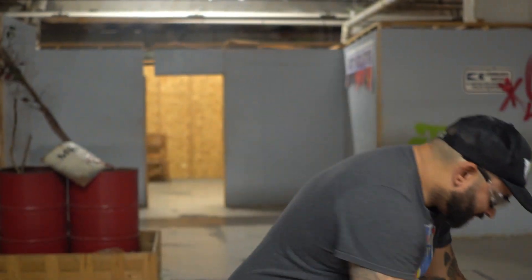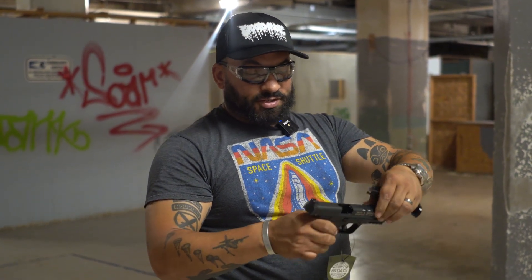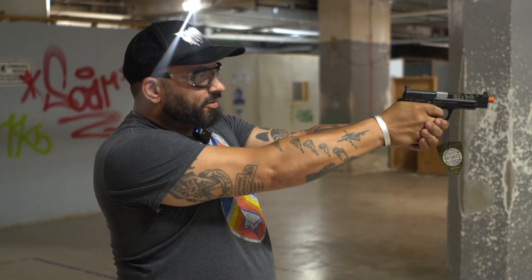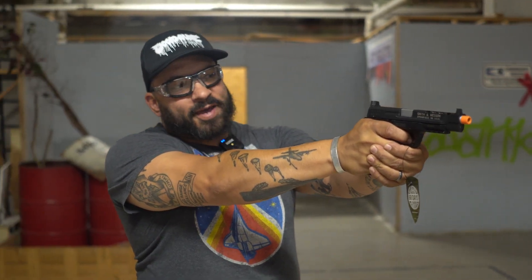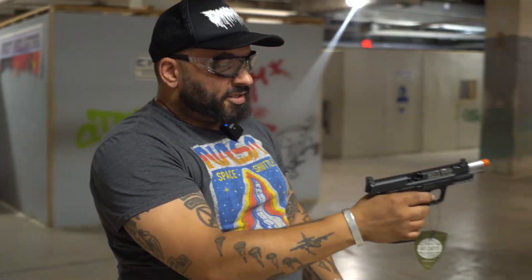Full blowback: easiest way to load it is with the breach open — slide your magazine in, make certain it's fully seated, use the slide release to load a round. Notice the kickback and you can see the full breach open on each shot, and the lock back on the empty magazine.